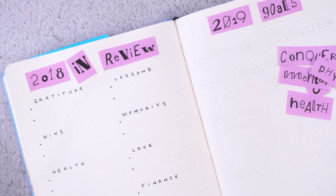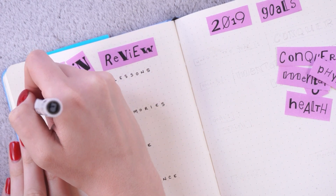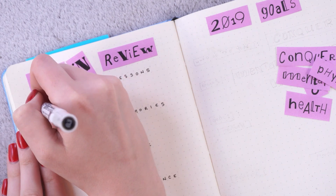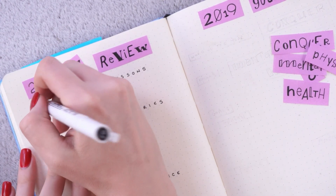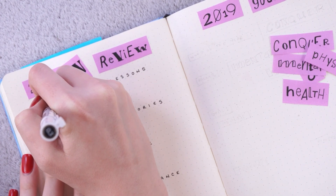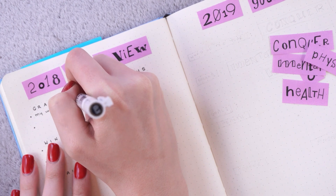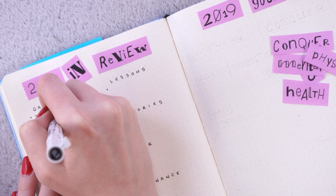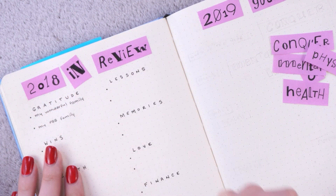For gratitude, my two top points for 2018 — number one is my family, and especially Jason. He is my family, he's my best friend, and he really got me through 2018, which was less than an ideal year for me. I have a wonderful family and a wonderful husband, and I'm including my cats — they are my children and they make me laugh and smile every single day. The next thing I'm most grateful for is my Plant-Based Bride family — all of you. So many more of you came to join my little corner of the internet this past year, and I am so grateful for you.